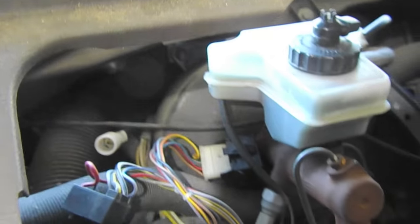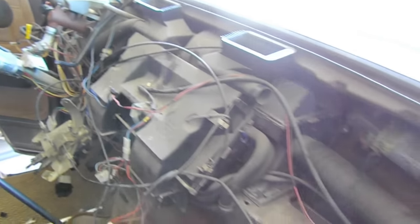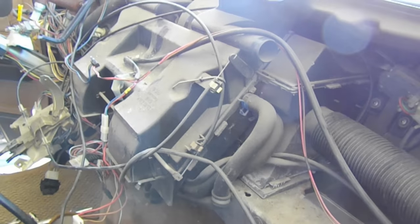We're ready to pull this out — it's just barely hanging on. We have the dash out. It didn't take too long, but now it's time for the immense job of cleaning up years of dust and whatnot. The purpose for pulling this out was to get to the heater blower, which seems to be seized.